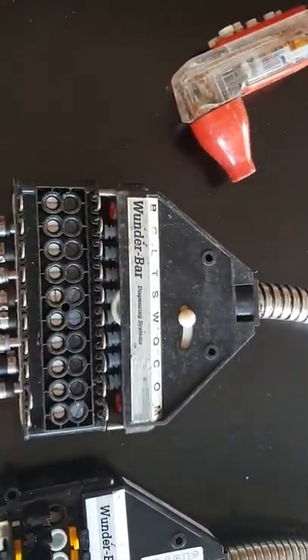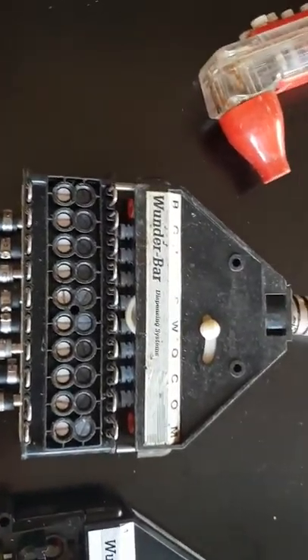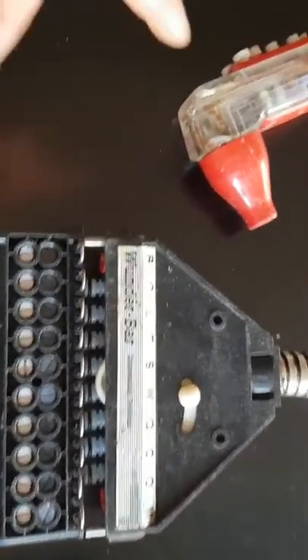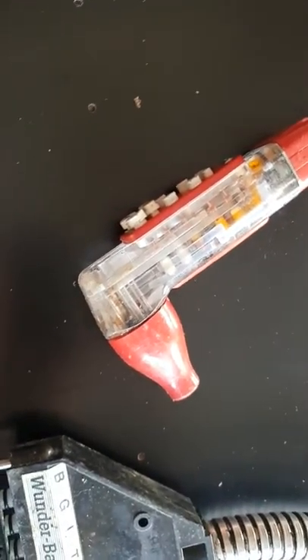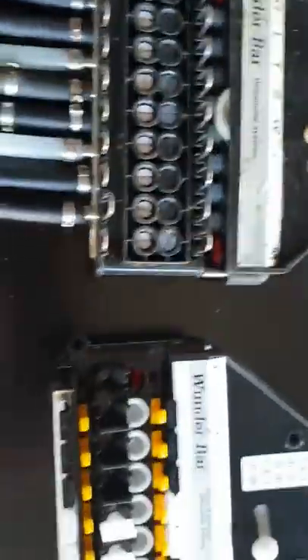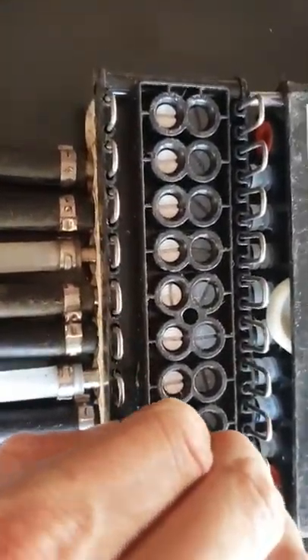Now you've got two options. First option is to depressurize the machine — obviously turn the water, power, and gas off, then hold down all your buttons until everything's come out. Once that happens, all you then have to do is lift these pins on the base.